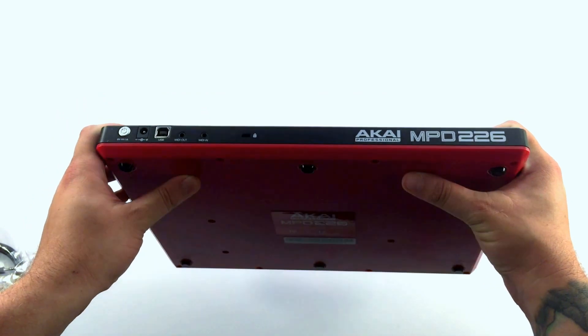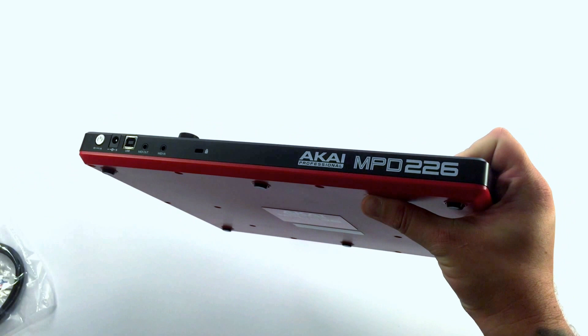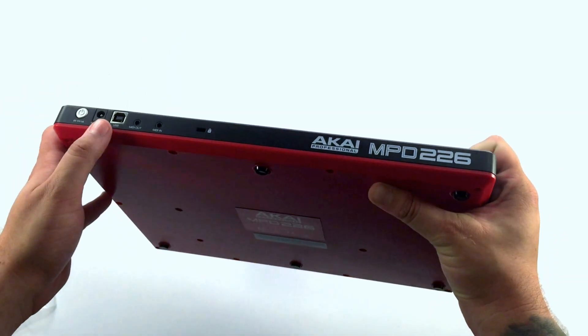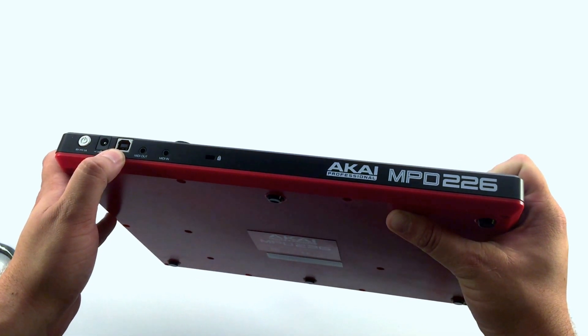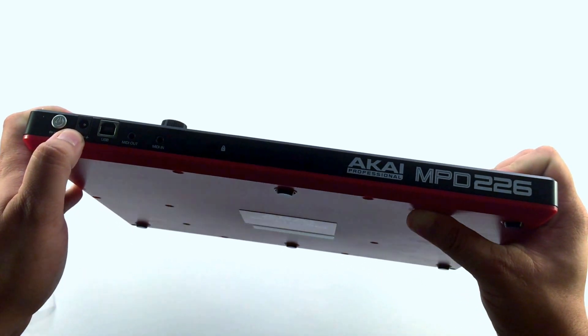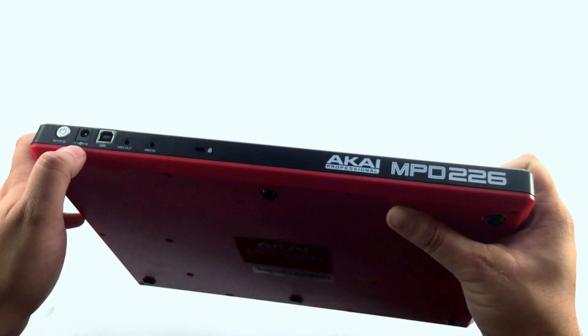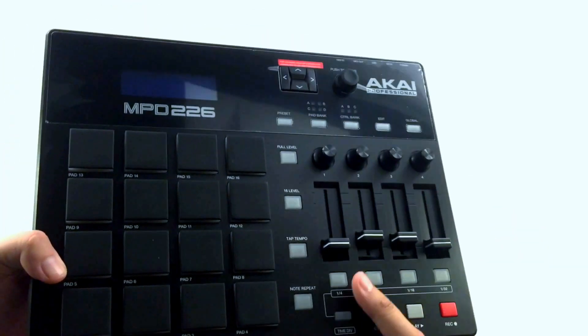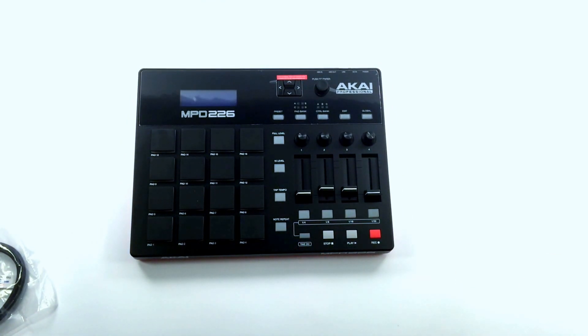If you can see on the back of the unit, here's the eighth inch MIDI out and MIDI in — that's where you're going to use these guys to plug into any external gear. The USB port so that you can power and connect it to your computer. Power button. And you do also have the option to use a power supply if you want. So if you do want to use this standalone with some outboard equipment — synths or drum machines or whatever — you do have the option to do that. This doesn't have to be tethered to a computer necessarily. So that's the MPD226.